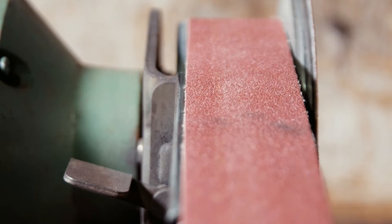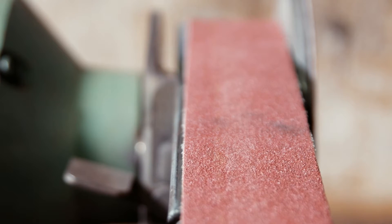Before using the linisher, check the belt is in good condition. If it needs replacing, alert your instructing teacher. Never attempt to do it yourself.